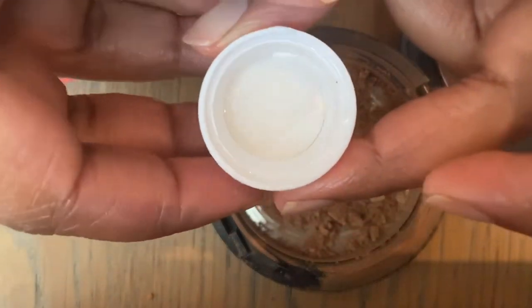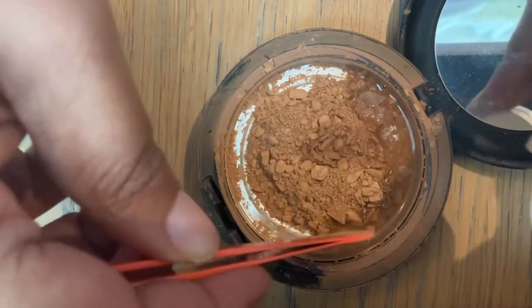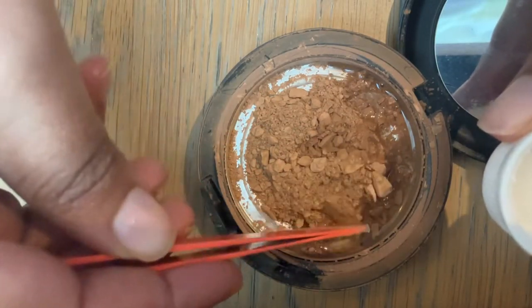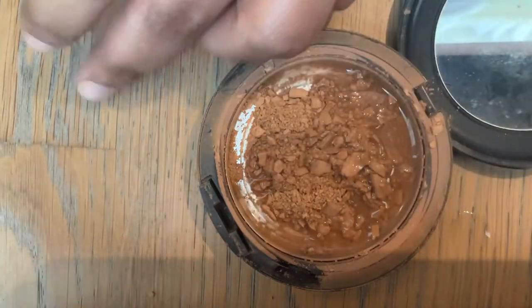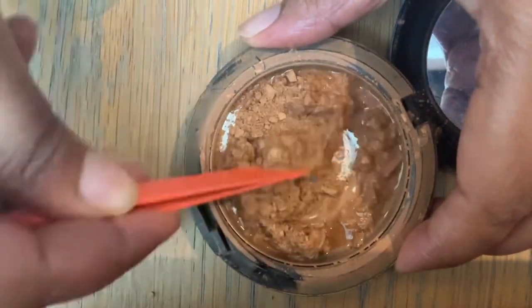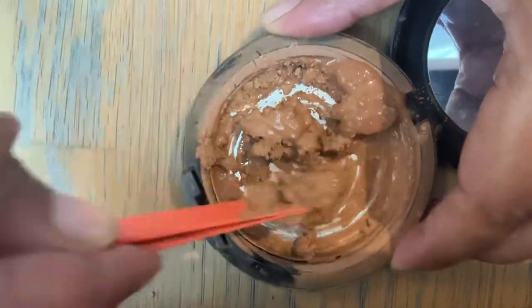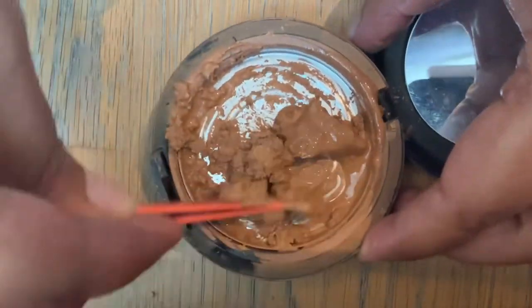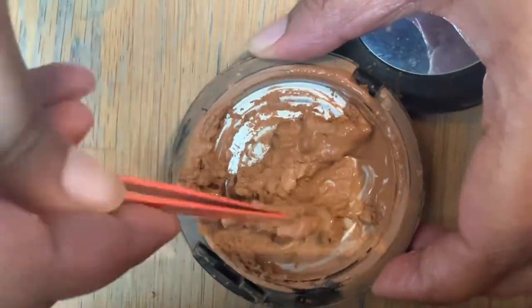Next you need some rubbing alcohol — the brand doesn't really matter, you can just go to the local chemist and ask for rubbing alcohol. The bottle I have is the kind used to disinfect before surgeries or disinfect wounds. I'm using a capful of rubbing alcohol and literally pouring it into the container.